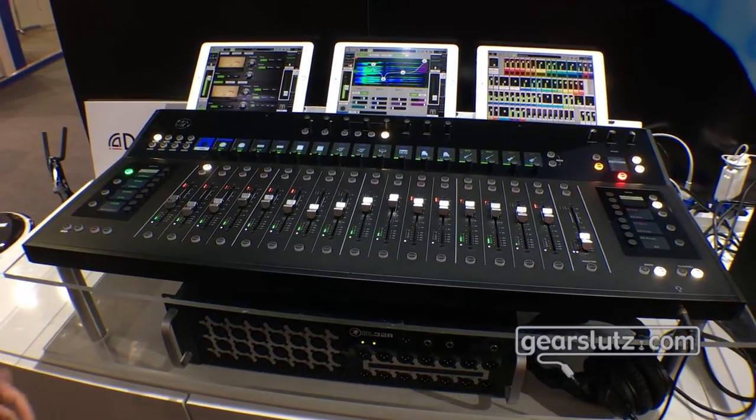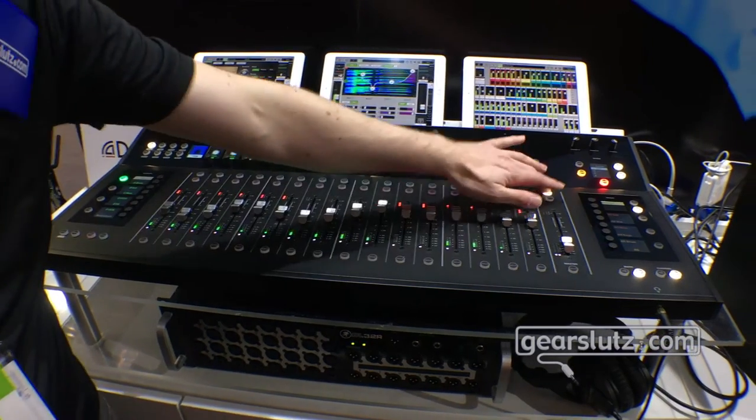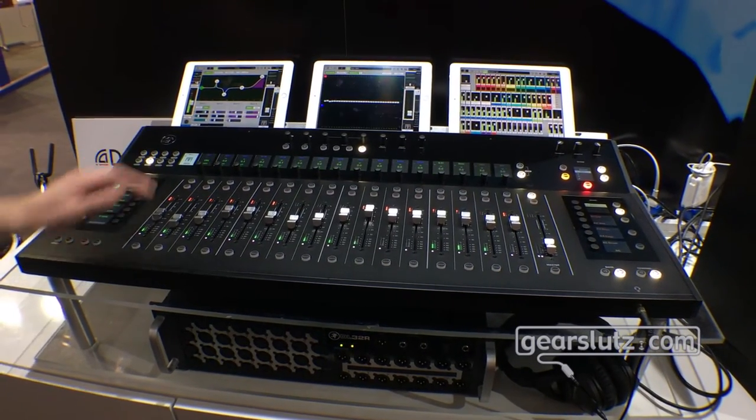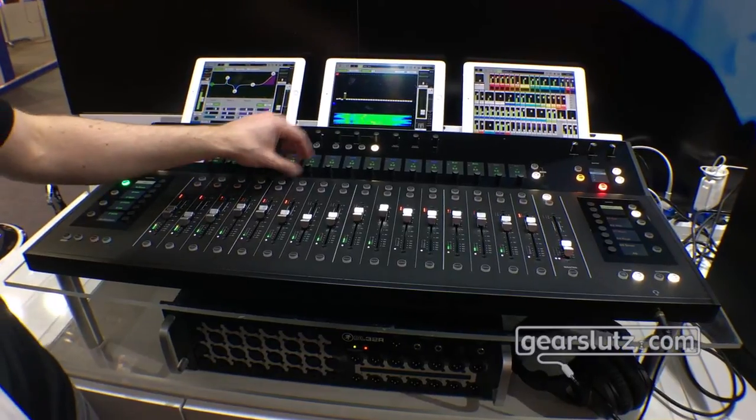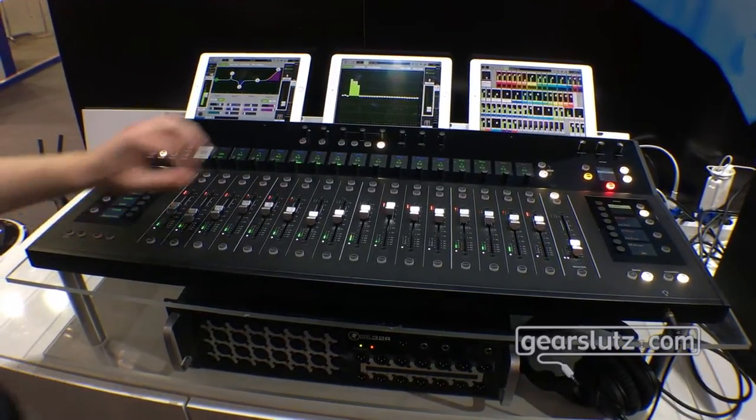Another big update is we added our Flip to Fader for our Graphic EQ. So if you select an output and you go to the Graphic EQ, we've always been able to make adjustments right here on the encoders. I'm going to go ahead and turn off our spectrum analysis right here.